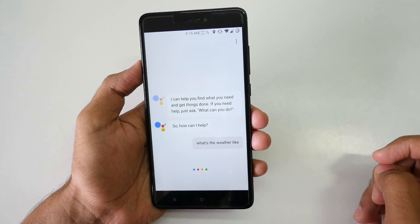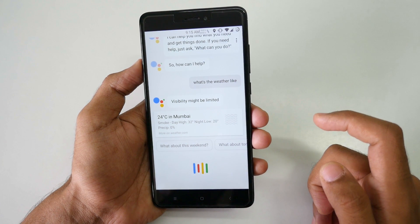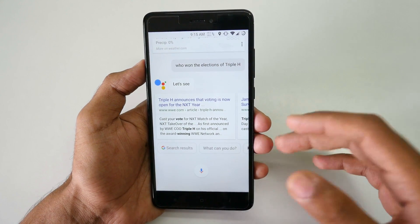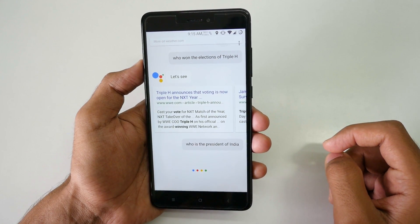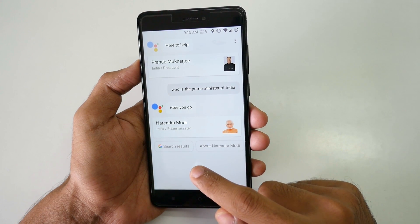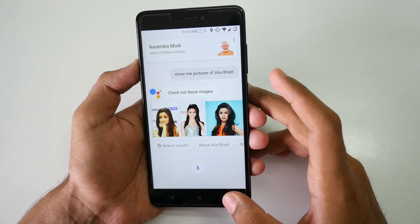I asked Google Assistant: 'What's the weather like?' and it responded: 'Right now in Mumbai it's 24 with smoke. It'll be sunny today with a forecasted high of 32.' I then asked who won the elections of Uttar Pradesh — it didn't detect it because the language is set to English US and it struggled with the Indian accent. I asked 'Who is the President of India?' — it said Pranav Mukherjee. 'Who is the Prime Minister of India?' — Narendra Modi. So it's working completely fine.